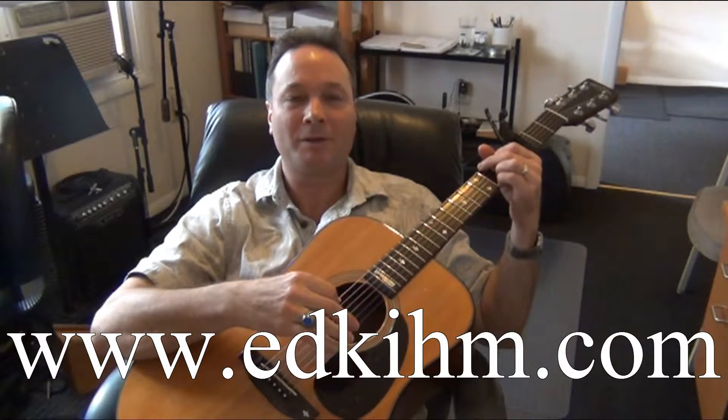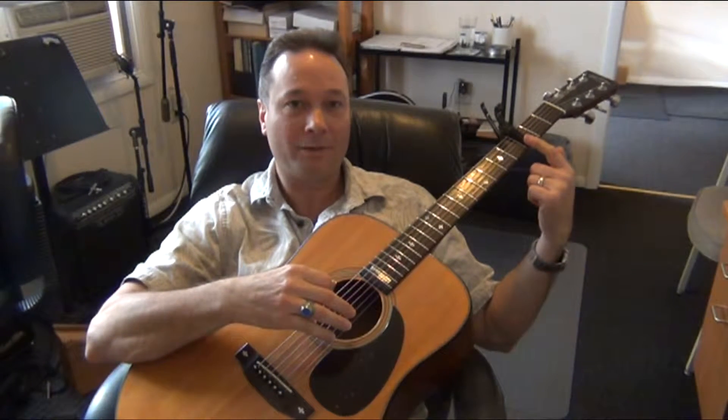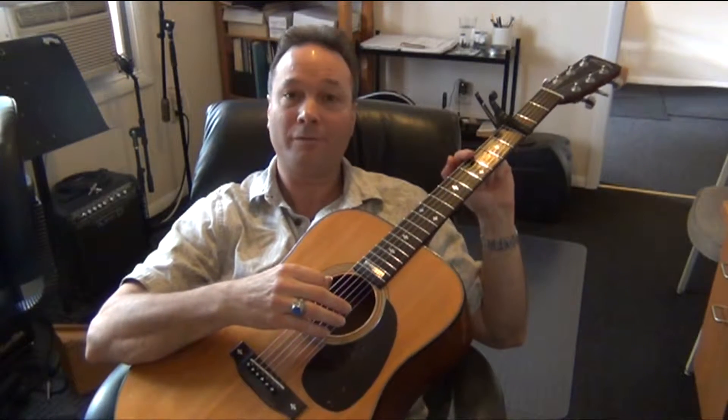Cruise by Florida Georgia Line. I'm going to show you the chords and the strumming pattern for this song. If you want to play along with the recording, you'll need a capo at the third fret. I'm going to call out the frets from the capo, so this is the first, second, and third fret.